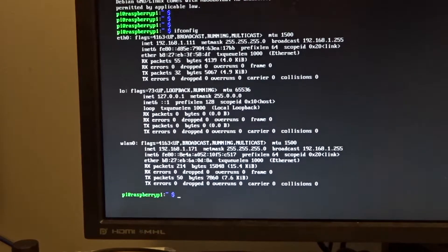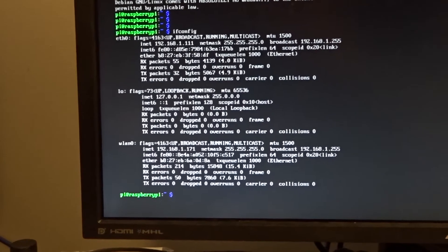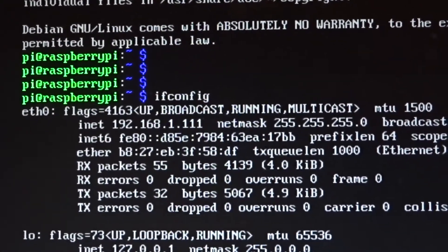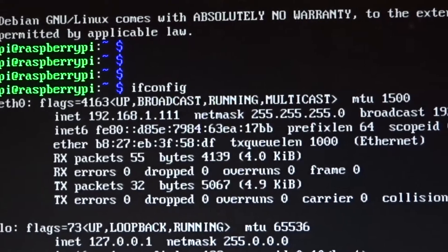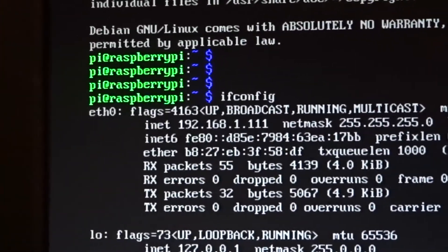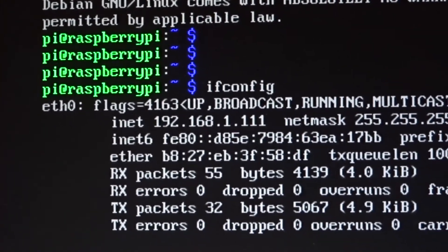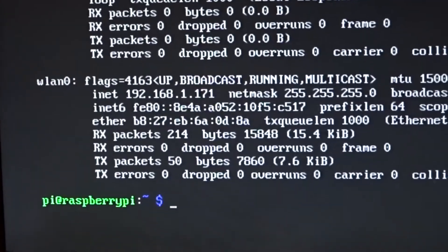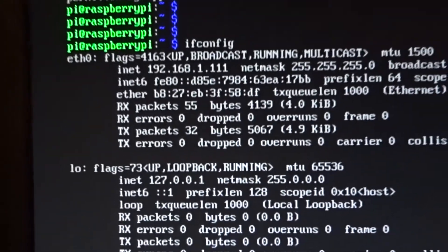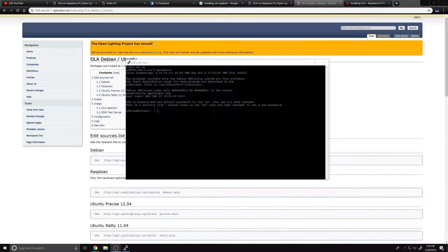Once logged in using username 'pi' and password 'raspberry', type 'ifconfig' because we need to know the IP address of the unit. I connected this unit with both hardwired ethernet and WiFi. The first entry, eth0, shows one IP address, and wlan0 shows another - either of those will work for remoting in from our desktop.